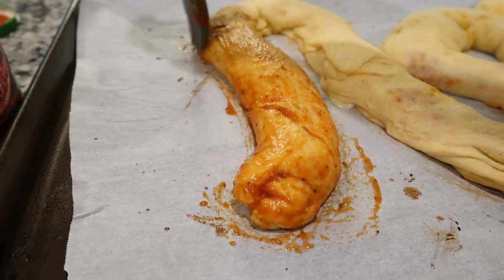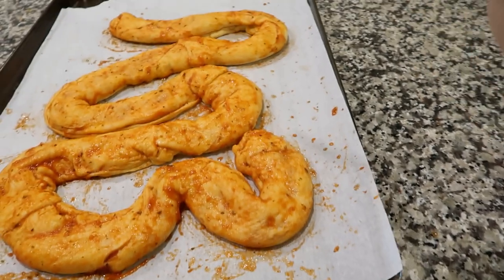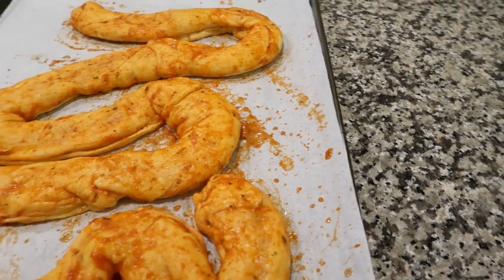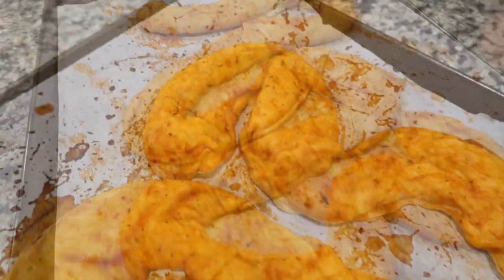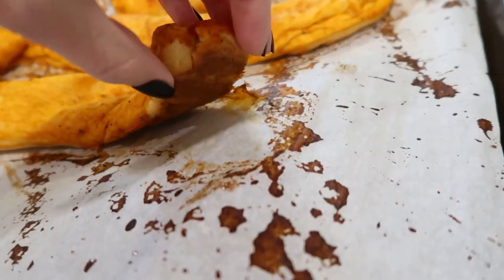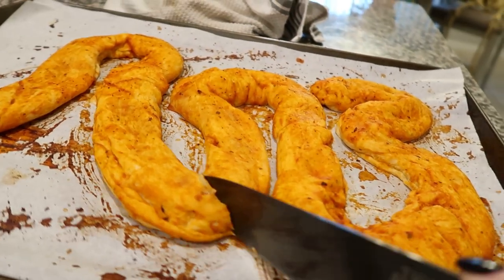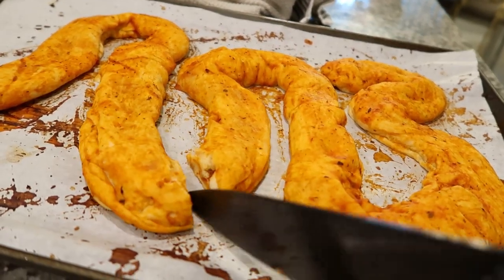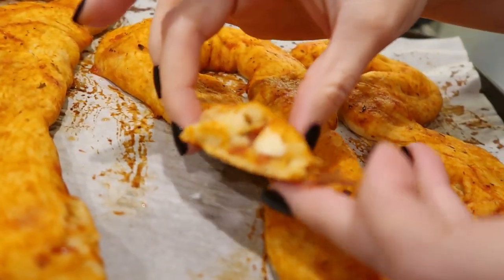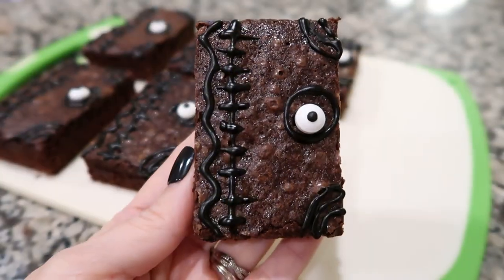I also splattered that sauce onto the parchment paper so it would look that way when served. Bake again for another five to seven minutes. When it comes out, flip it over — you want to see the brownness on the bottom; that's how you know it's cooked all the way through. When you cut it, it won't ooze too much if you use string cheese, but if you use shredded cheese it will actually ooze out a little bit more.